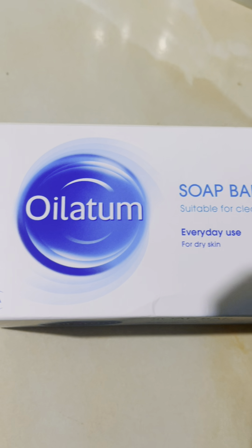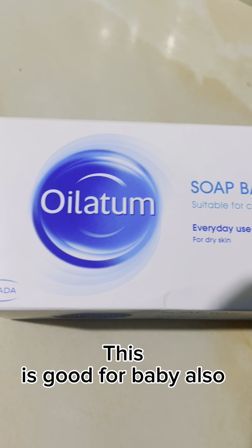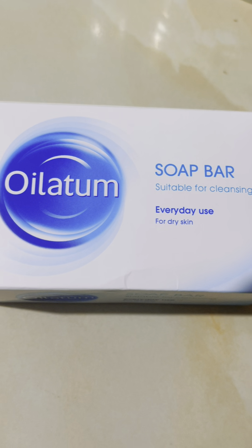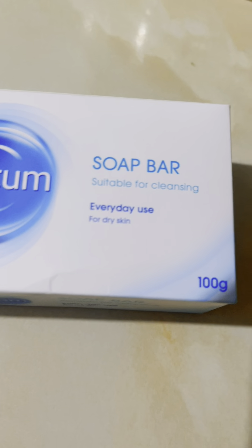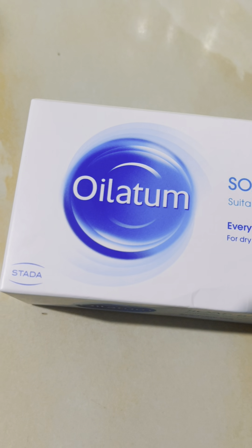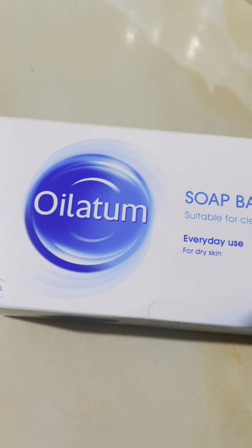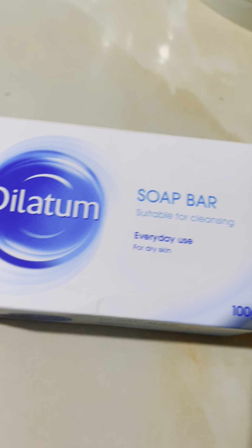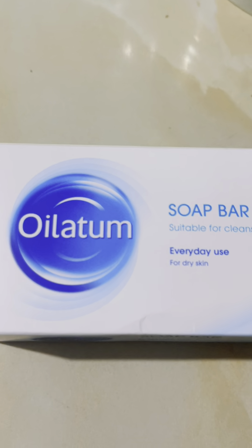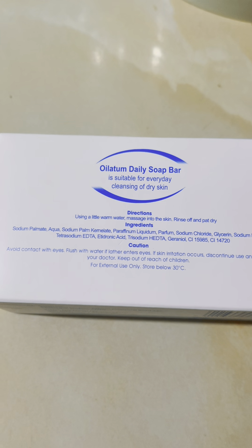I have very sensitive skin. The person who recommended this to me told me she knows someone who has dry skin and some problems on the skin, and after using this soap everything got better. So yeah, this is it.